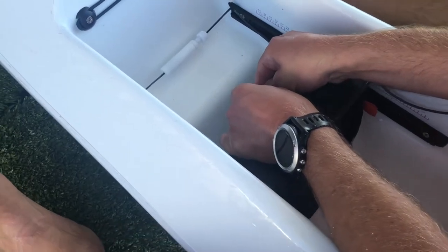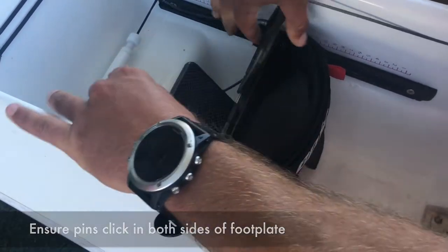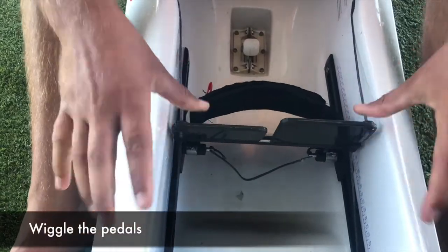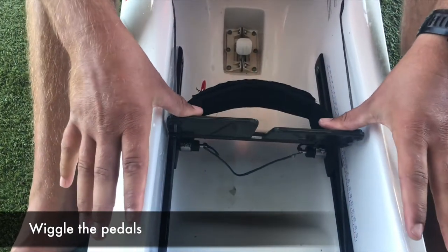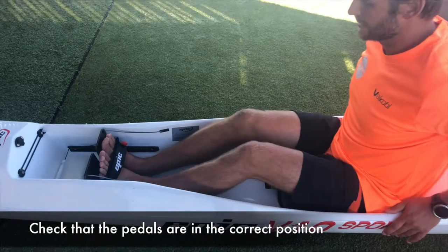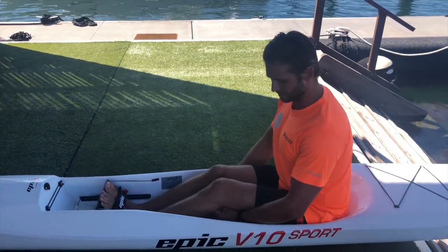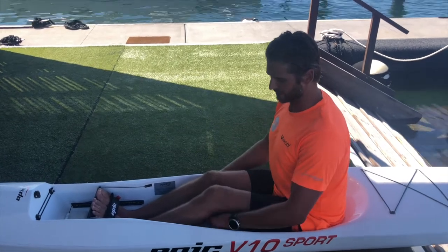I know I'm out here on number 18, so I'm going to click that in, give the pedals a bit of a wiggle to get the ropes back to even, and then just check to make sure I'm sitting up nice and tall in my ski. I want about a fist under the knee.